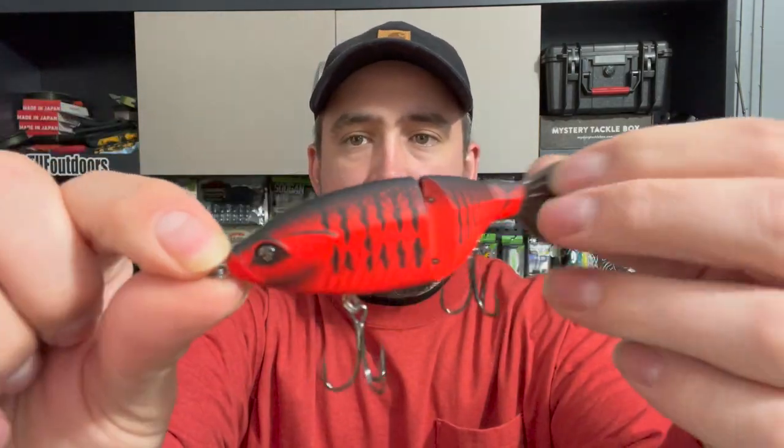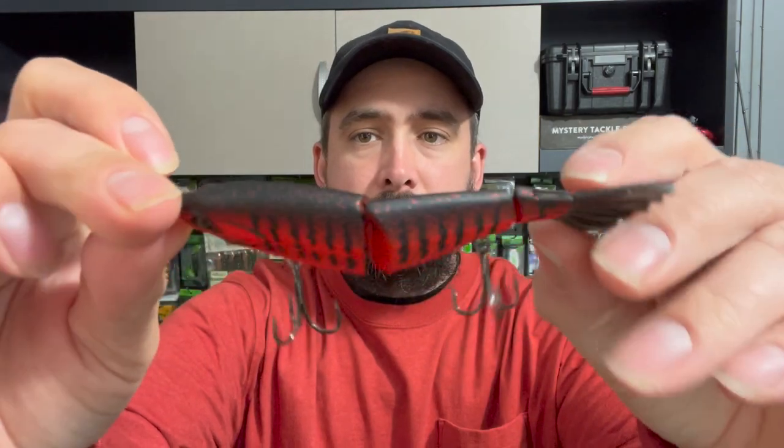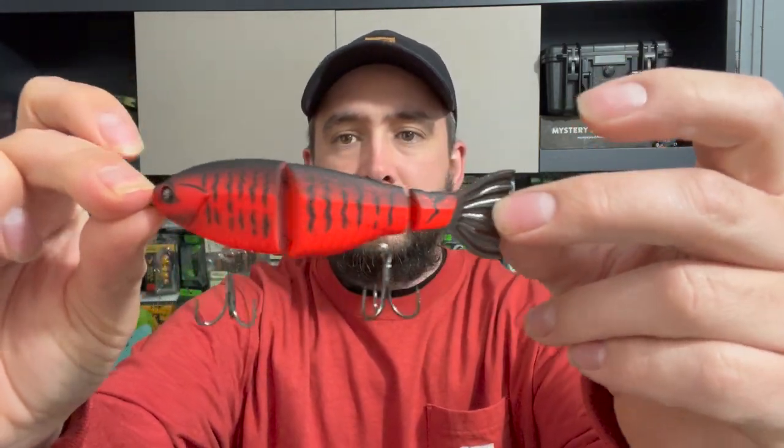This is the Junior Contender swimbait — look at that jointed swimbait. Super sick, man. That color is gonna be fire right now, springtime.